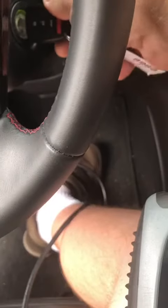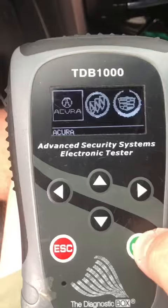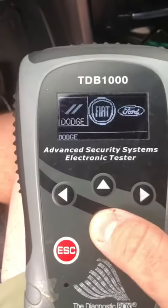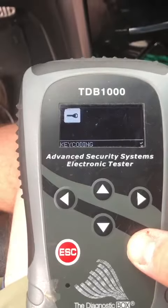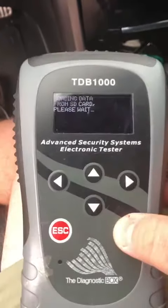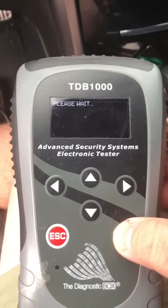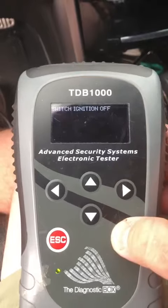So we're gonna stick our key, turn it on, go to Honda Accord, 17, Mobilizer 10. Ignition's on. Count keys.